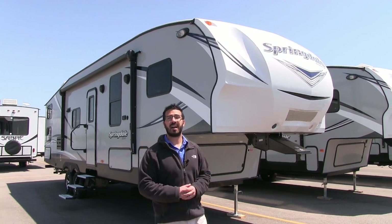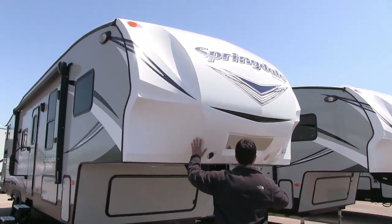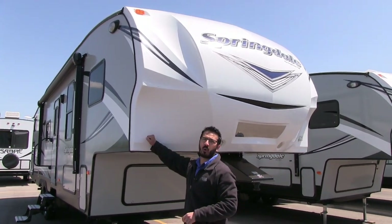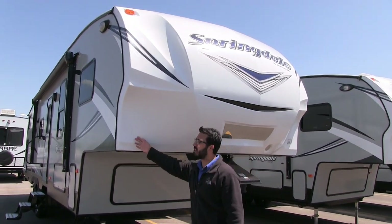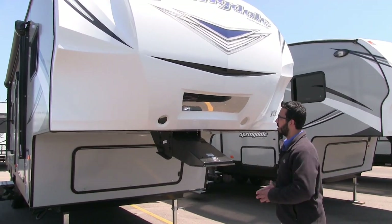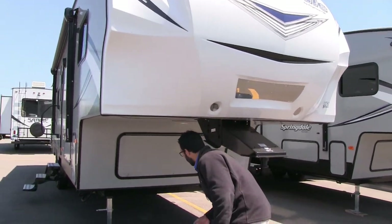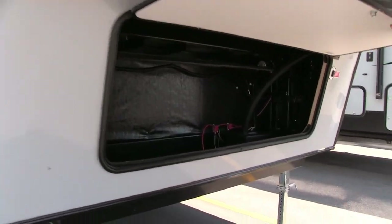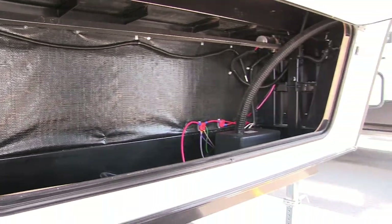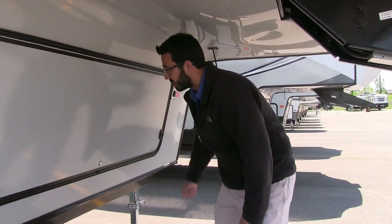Let's talk about some features on the outside of the Springdale 286. Starting at the front cap, you'll notice it's cut back on both sides — that allows for a sharper turn radius so as you're backing up your truck the corner won't hit and crush the back of your cab, which is great for tight maneuvering. There's also a mirror up front to give you extra visibility for aligning your hitch with the kingpin. The front compartment is clean and well-organized — one of the things I like about Springdale — so you can definitely utilize it as storage, with the battery box right there already vented.